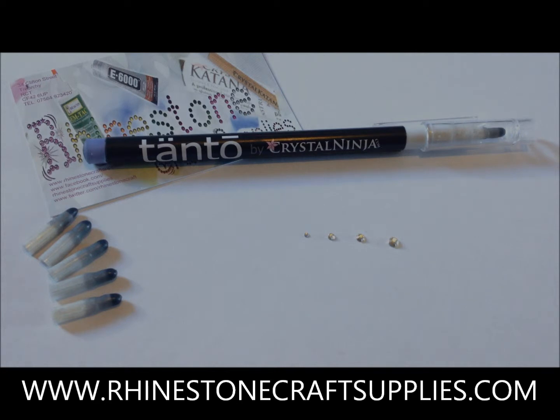Hello and welcome to another tutorial from rhinestonecraftsupplies.com. Today we're going to show you this fabulous pickup tool from the Crystal Ninja.